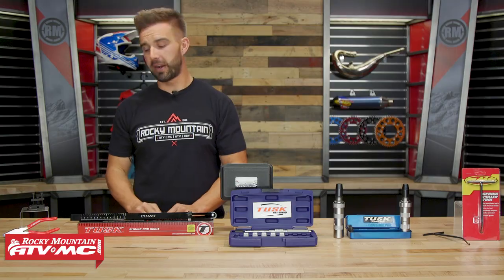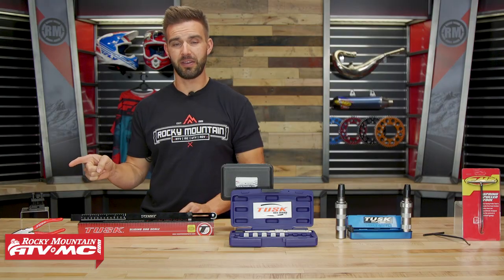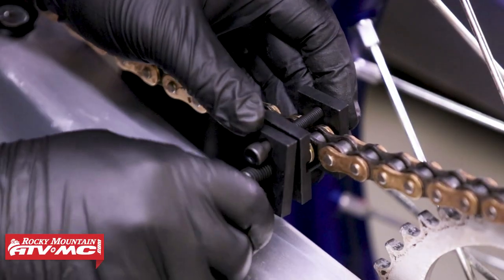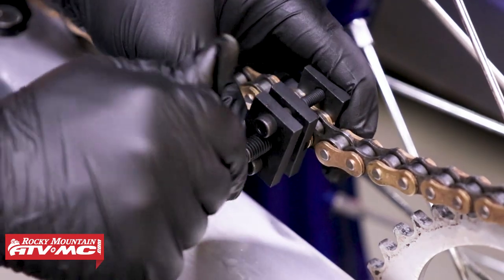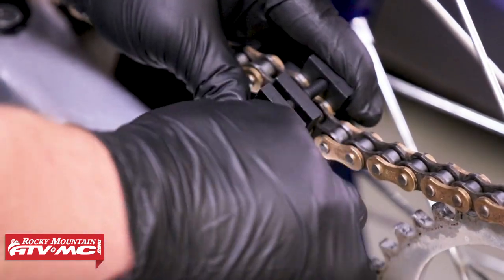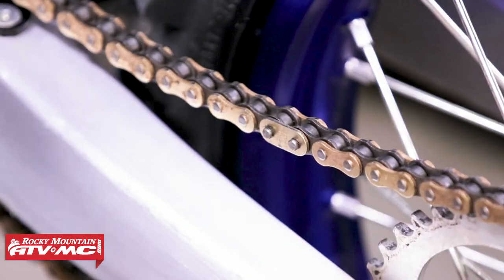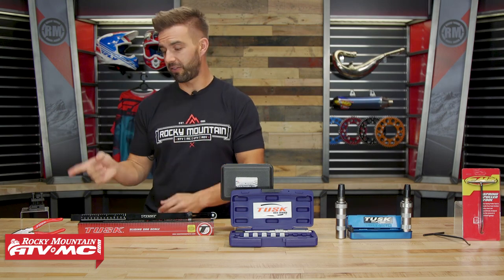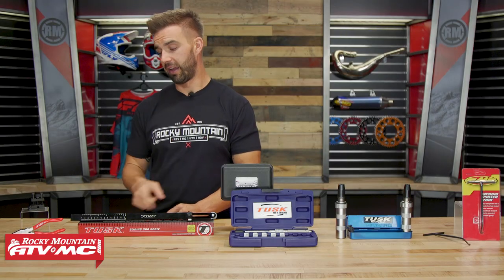My fifth and final tool is going to be a chain press tool. The reason I love these — they're inexpensive, and when you're installing a new chain and you have that Master Link side plate, especially on your O-ring and X-ring chains, it's a very tight tolerance with the pins. While a lot of times you have to press that side plate on and get it on far enough to get your Master Link clip on, a lot of guys just try and use pliers. Yes, it'll work, but it's a pain in the butt. The chain press tool makes it easy to press that on evenly and get your Master Link clip on.